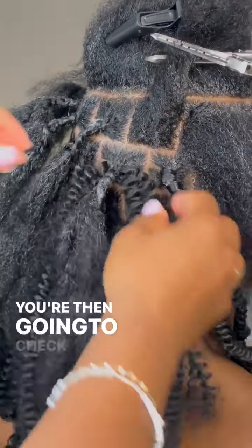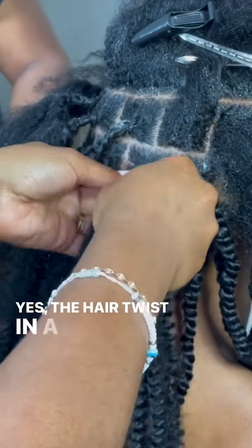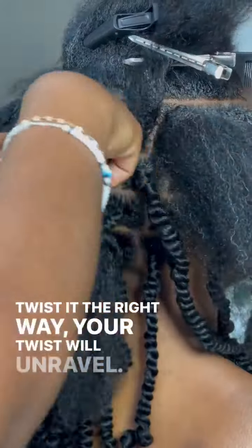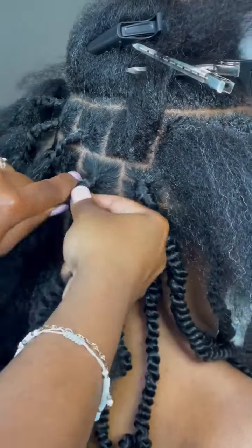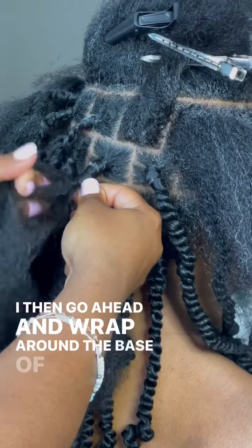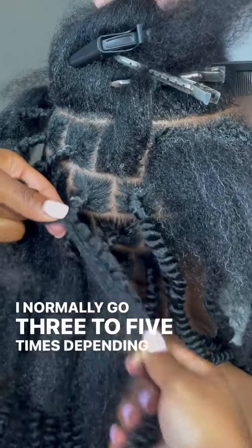You're then gonna check which way the twist twists. The hair twists in a certain direction and if you don't twist it the right way your twist will unravel. Once I find the correct direction the twist twists in, I then go ahead and wrap around the base of the braid a few times. I normally go three to five times depending on the client's hair.